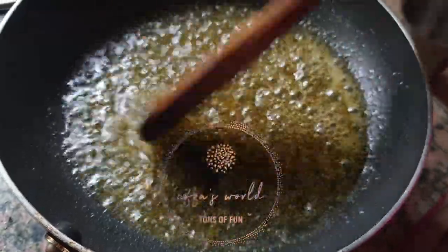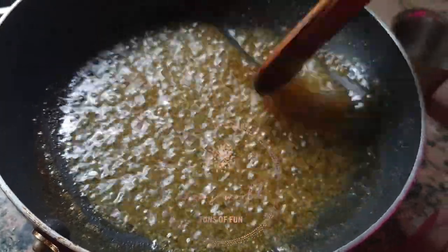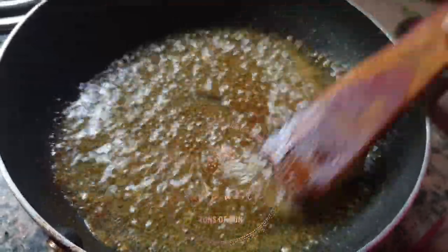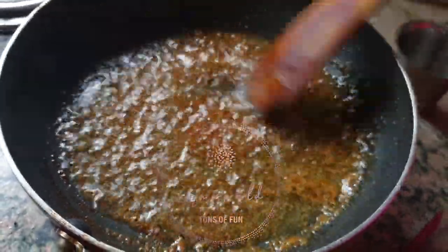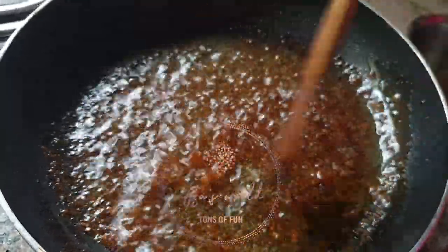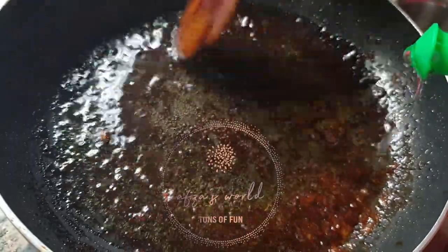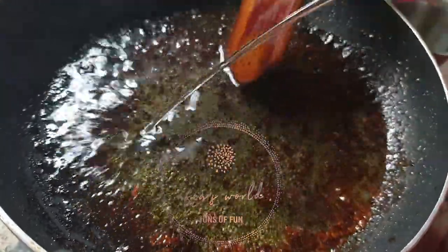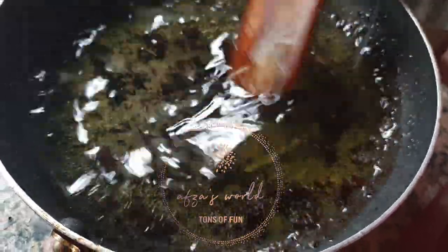Stir continuously until the water content evaporates completely. See the texture — now our hair oil is almost ready. Keep on stirring and add the coconut oil little by little, making sure the flame is on low.